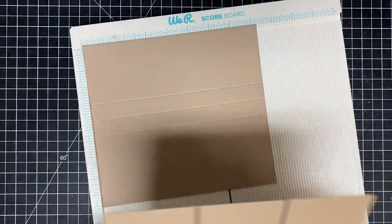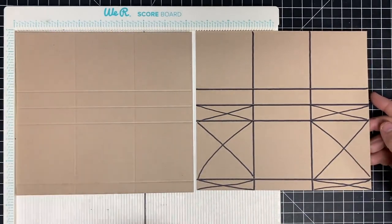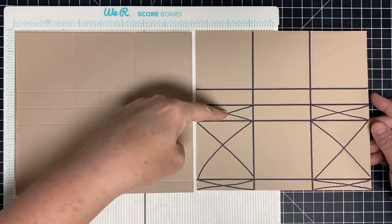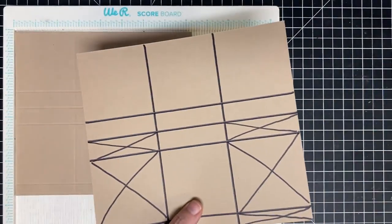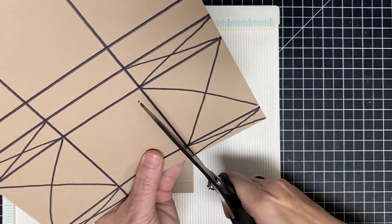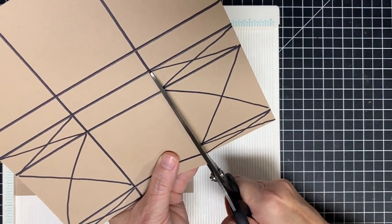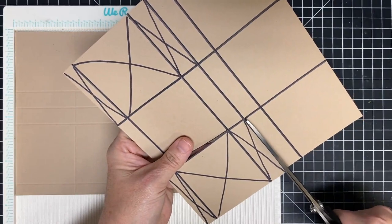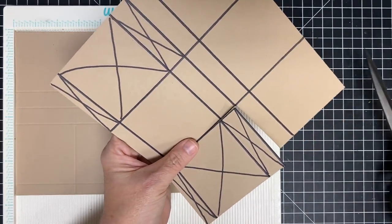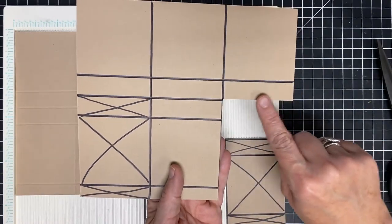I went ahead and drew it on the second sheet so you could see it - it's the same thing but I wanted you to see the score marks in case you couldn't see them on camera. Now we're going to be cutting these three panels away, so let's go ahead and do that so you can see how that works. I'm going to be cutting away this section here that we scored. Once I get it cut and laid down, you'll be able to see which pieces I cut away easier than me trying to describe them.